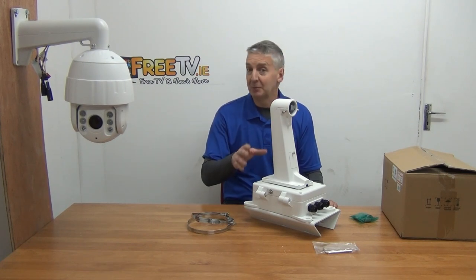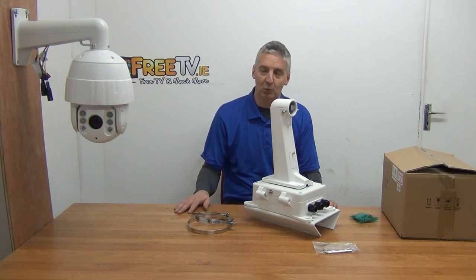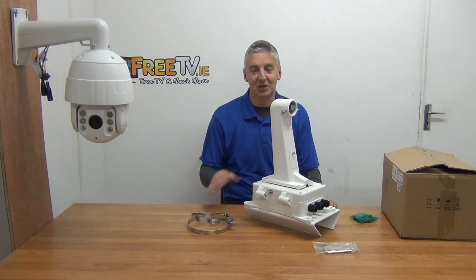This will work with the HikVision but it'll also work with the Huawei range of PTZ cameras as well, and we know this for certain because we've actually tested this bracket on it.